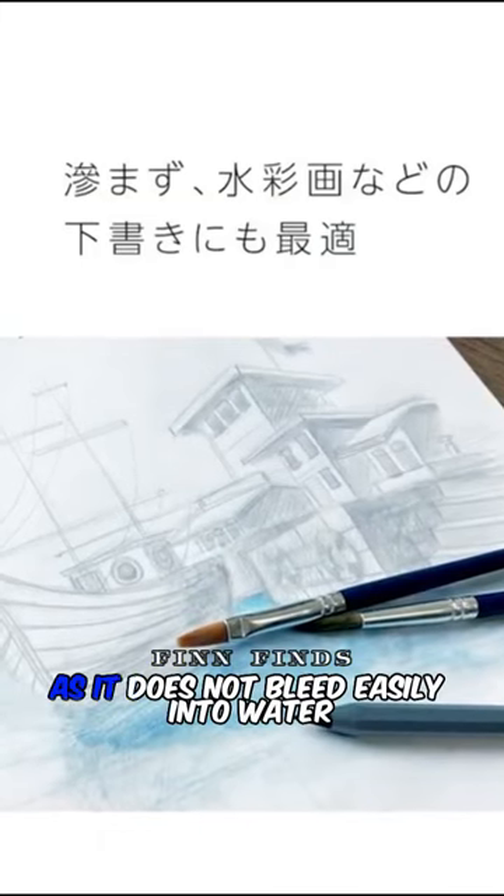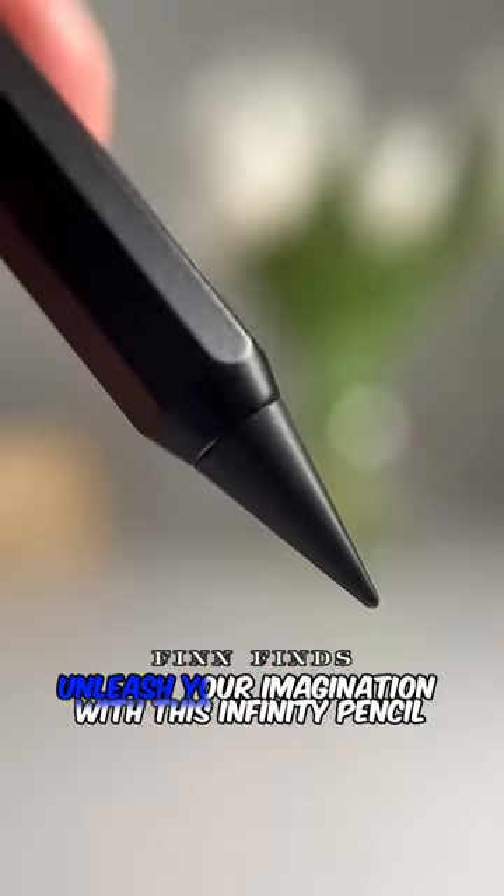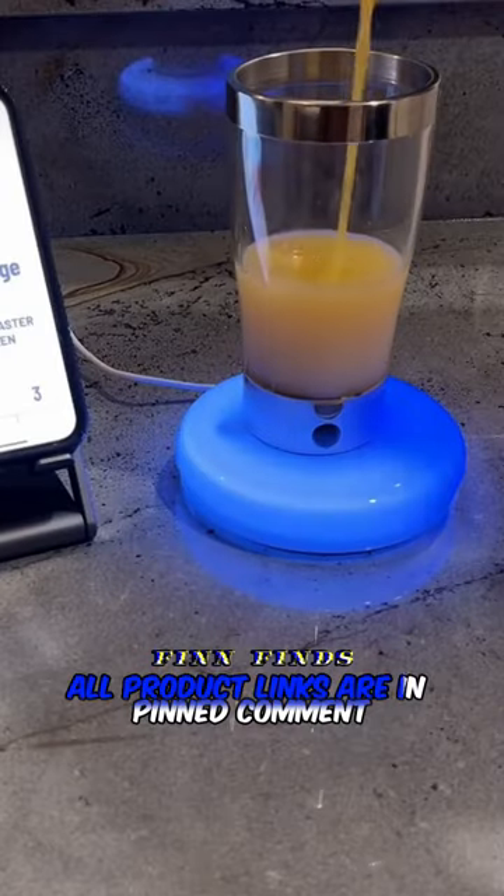It is recommended for watercolor paintings as it does not bleed easily into water. Unleash your imagination with this infinity pencil. All product links are in pinned comments.